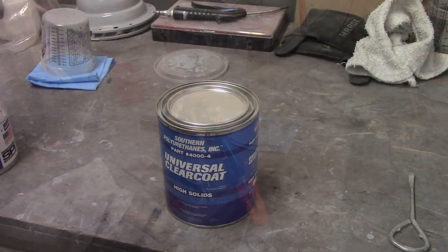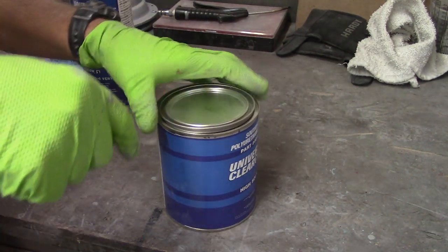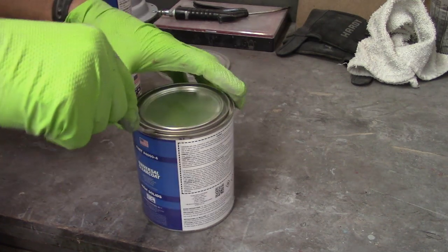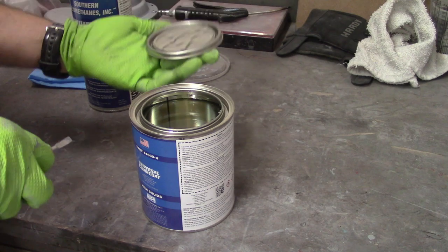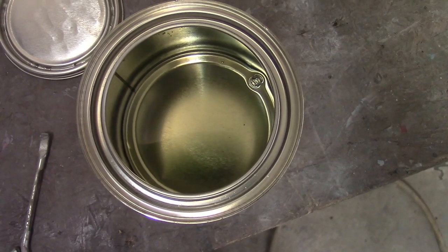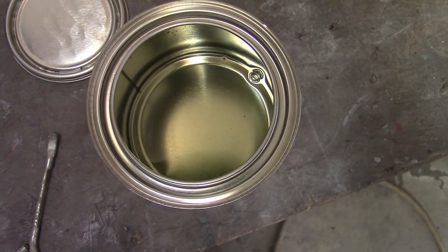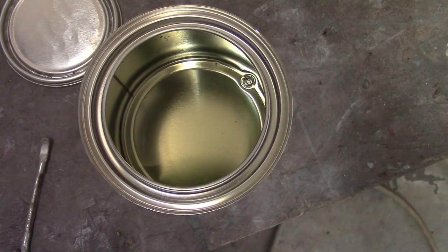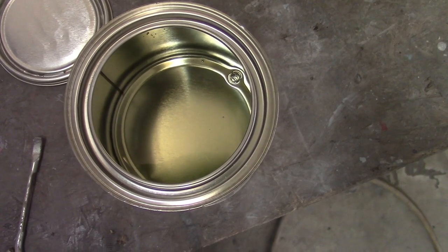Since I've never opened this stuff before, let's open it together and see what it looks like inside. Betcha it's clear. That's like non-existent clear — that's pretty wild. I'm going to stir it up because even though it doesn't look like there's anything in there, who knows what may have settled out. I know it's a high solid, so there are solids in there somewhere.